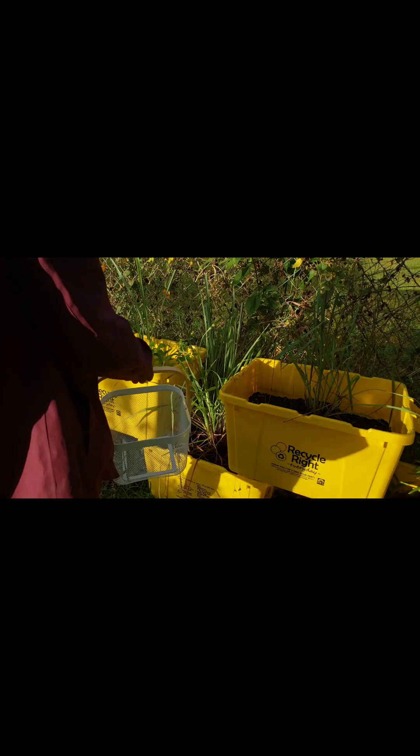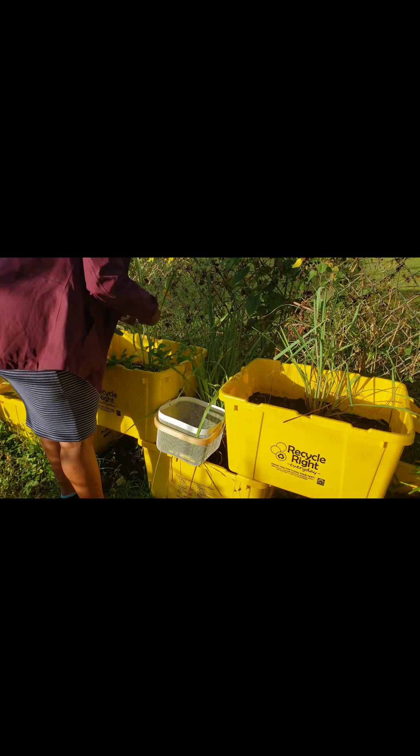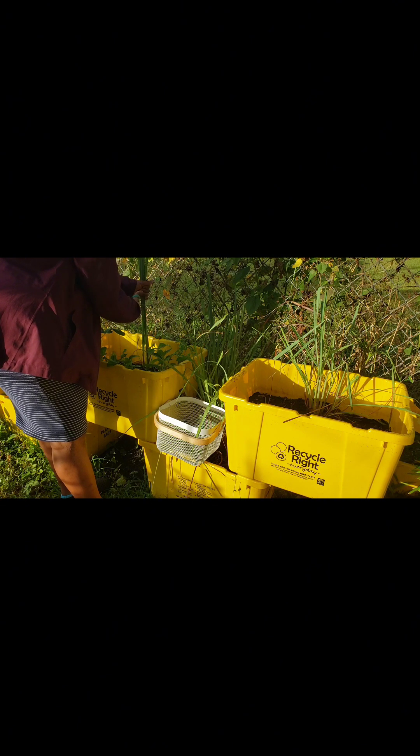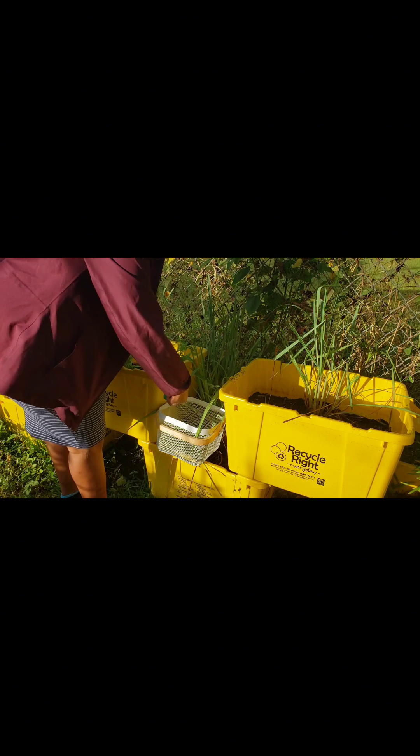Hey guys, welcome back to another video! Today I want to share with you how I made my very first batch of lemongrass powder. As you can see, I am grabbing some freshly cut lemongrass from these bins.